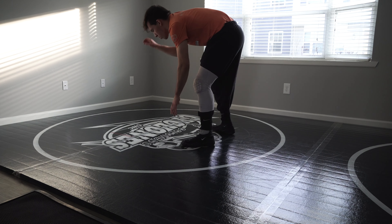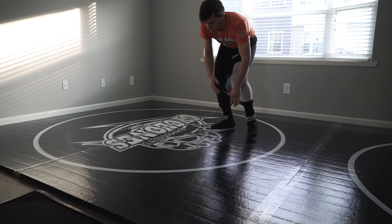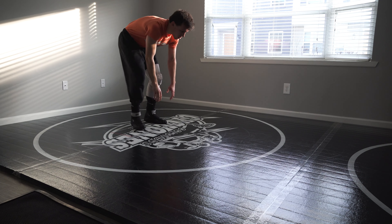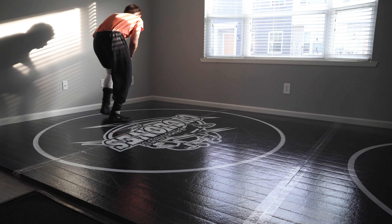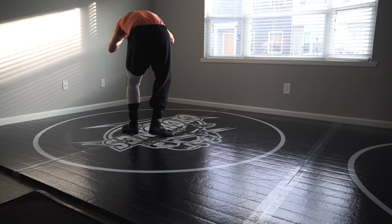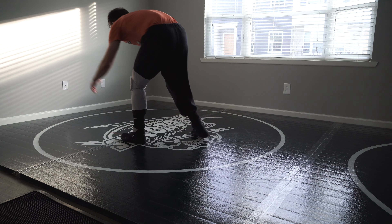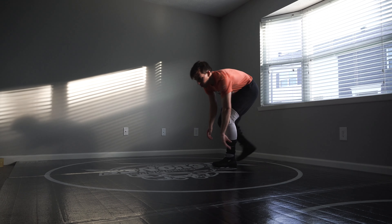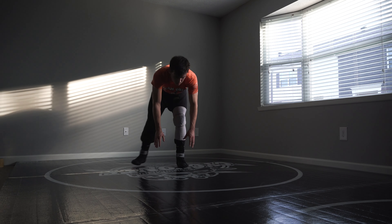I think the single leg and the high crotch are the two most effective takedowns from the neutral position. They're really high percentage, especially if you're a left leg lead. I've been working on these shots every single day, and I believe that if I'm sharp on these shots I can take down anybody in the country, because I've seen a lot of elite level guys do this exact same stuff. It's all about getting reps in. I'm keeping both hands down in front of my legs until I touch my opponent's head with my head, then bringing my arms up — trail leg hand first, then lead leg hand. You never want to bring your lead leg hand up first because guys can just post your arm and grab your leg.